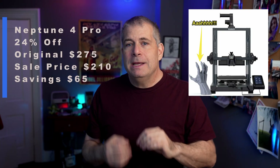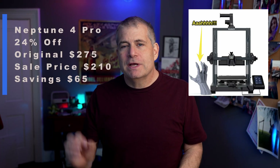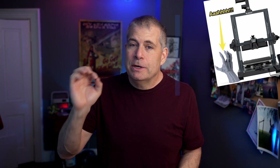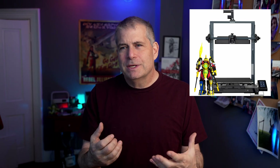The Neptune 4 Pro, which is a much better printer than the Neptune 3, is 24% off with the original price being $275 and the sale price being $210.